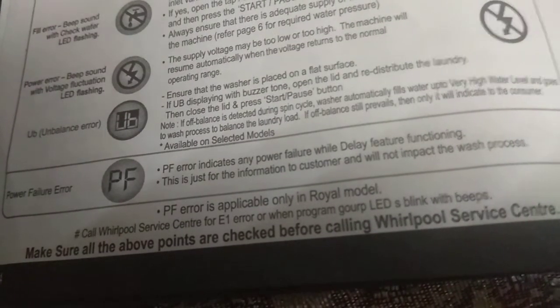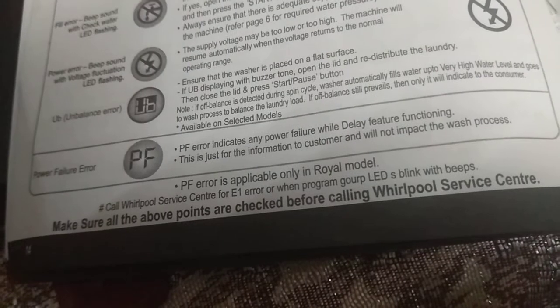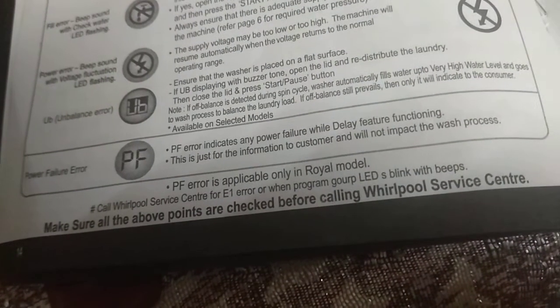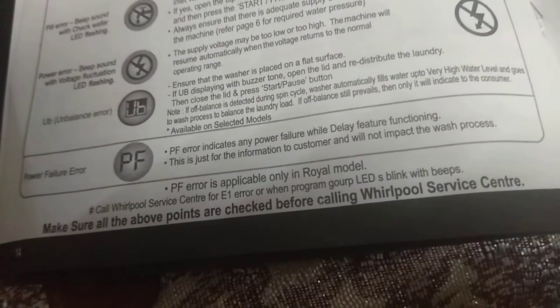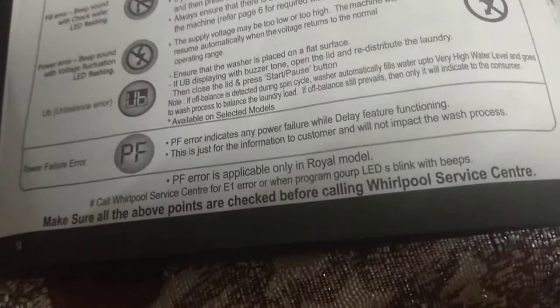If off-balance is still present, then the machine will indicate to the consumer (available on selected models). Power Failure Error: Indicates any power failure while the delay feature is functioning. This is for customer information only and will not impact the wash process. Power Failure Error is applicable only on the Royal model.